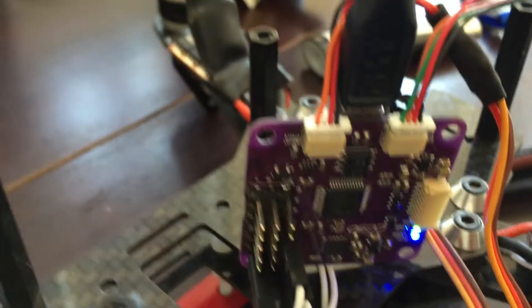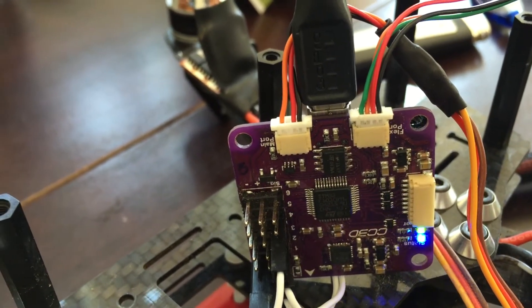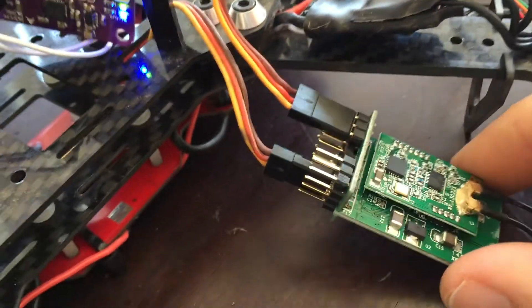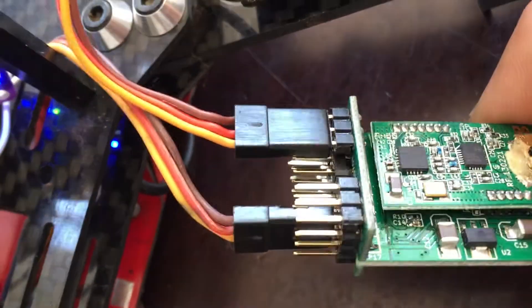Here's another angle of the main port. You can see coming out of that is my solder connections, covered with some heat shrink. For the ESC wires, you're going to have brown, which is going to coordinate with black, and then you're going to have red, which goes to red, and then yellow goes to the yellow on the main port plug that you're going to make.